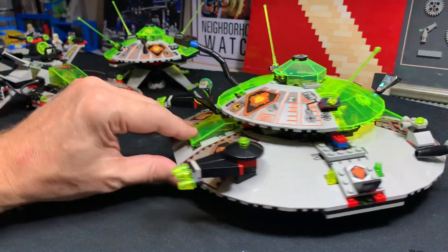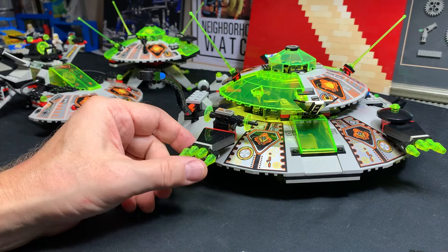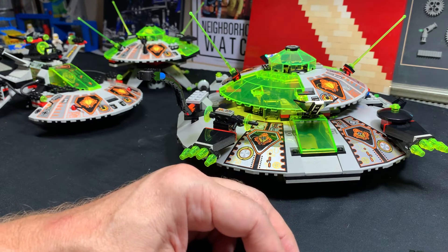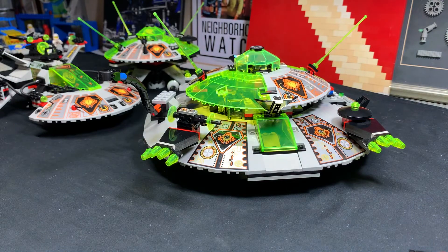I was happy that it turned out well. Again, I never built it before today - I was kind of trepidatious about building it, going 'how much am I going to dislike this set?' And as I was building it, I was finding I was liking it more and more until I finished it and said that is an awesome, awesome set.